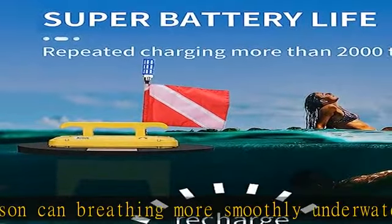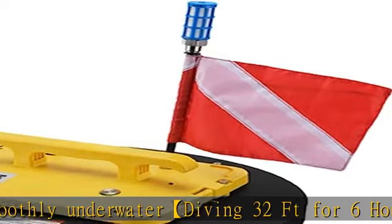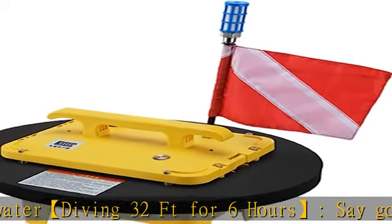The diving system is designed for diving in fresh water or shallow areas of the ocean. The whole body is waterproof, and the diving equipment can withstand small winds and waves.